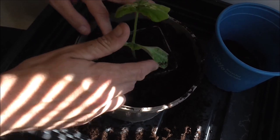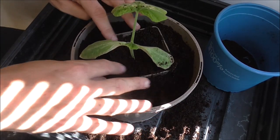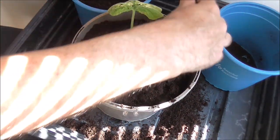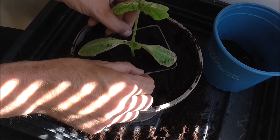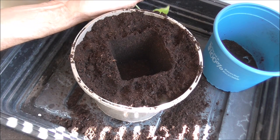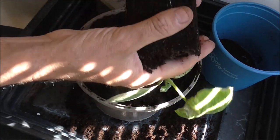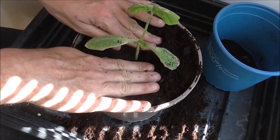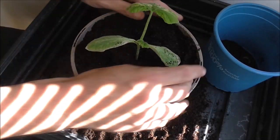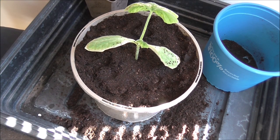Press all the compost in around the sides, getting rid of all those air pockets. Need to add a bit more — there we go. Squeeze the butternut squash plant out, there it is, and you've created a perfect hole for it to sit in. Firm it down and repeat the process with the second butternut squash.